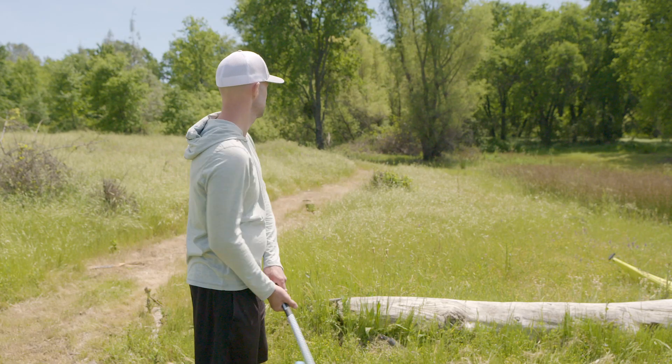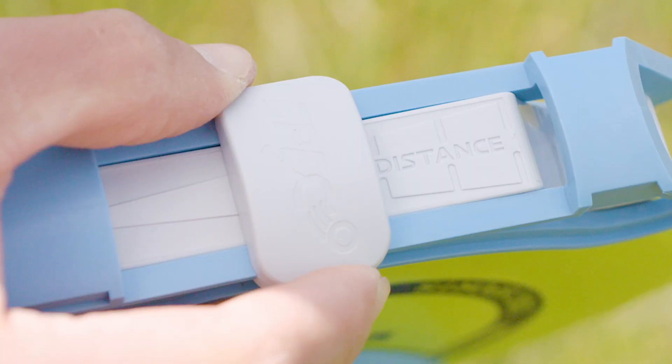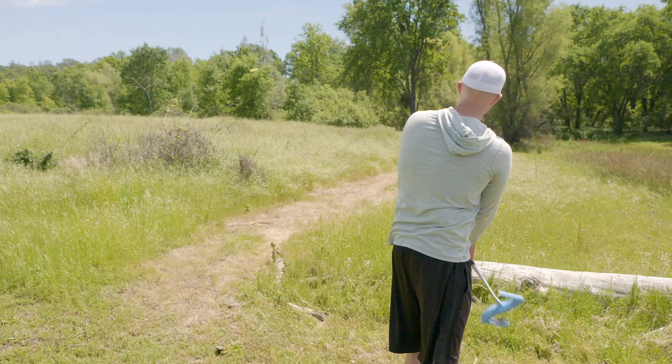Use the tuner to increase launch accuracy. If your launches are coming out to the right, slide the tuner up. If your launches are coming out to the left, slide the tuner down.